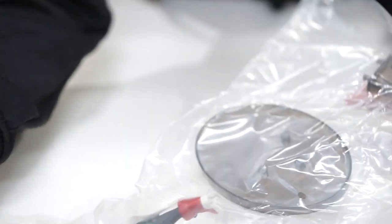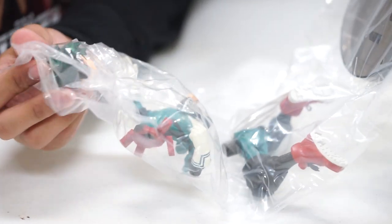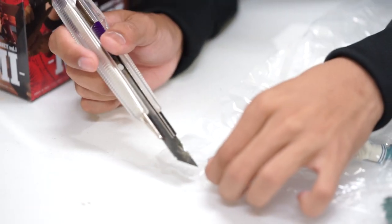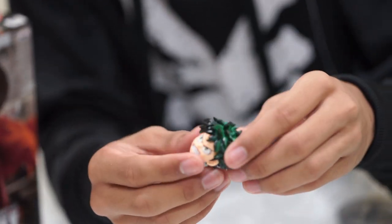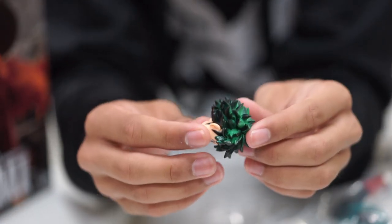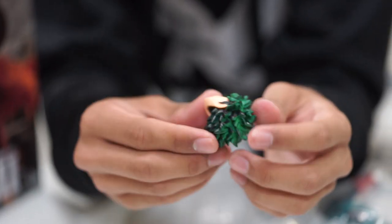Ooh, you see that? Wow. So let us assemble. In opening this, make sure you be careful. So this is the headpiece. As you can see, the colors, the shading, wow, the details.